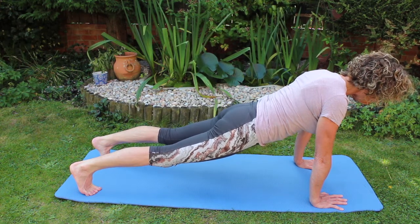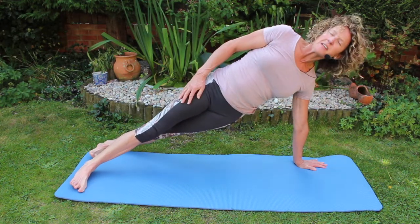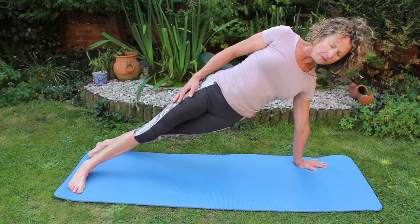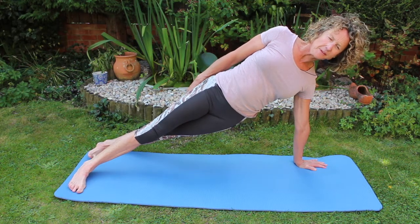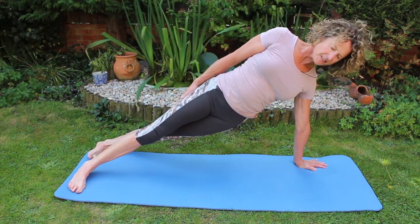Breathing in, on the out breath, turning the feet over onto their sides, taking the right hand off the floor — left hand stays down. Arm just rests by the side, feet stay as they are.